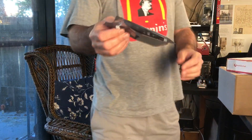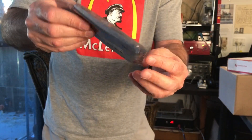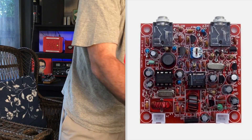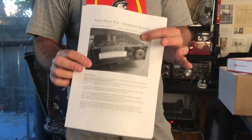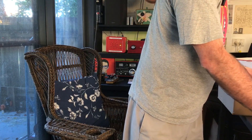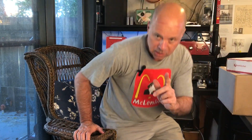I have three transceiver kits waiting to happen. At the top of the pile we have our 49er - that's the cheap Chinese kit that's rock-bound. The plan is to take that rock-bound kit and, using this manual here, make it frequency agile. I'm very excited about that. It's going to be a fun little build, and when it's done I'm going to show you that completed transceiver.